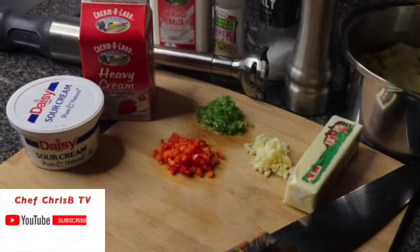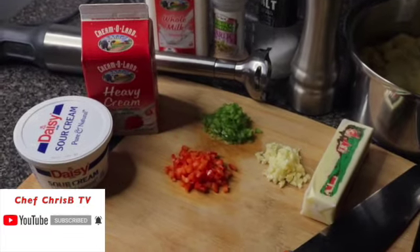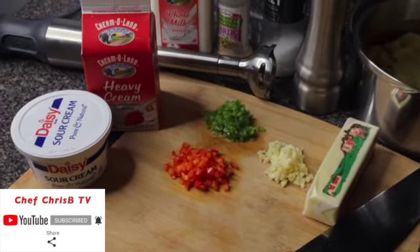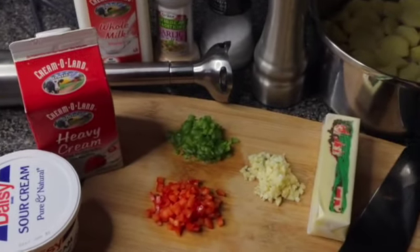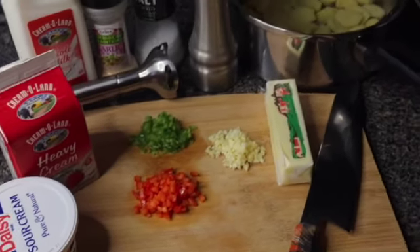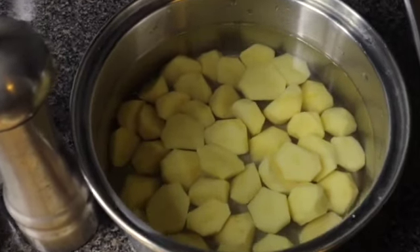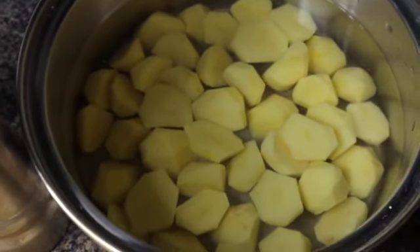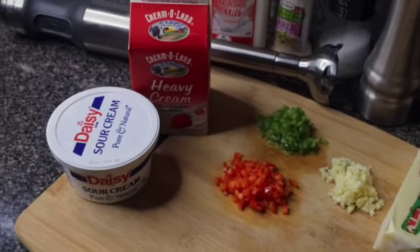What's up, what's up family, what's going on my people! Welcome back to my kitchen, welcome back to Chef Chris B TV. Big shout out to everyone supporting me so far, I really appreciate your support. Today I'm going to show you how to make creamy mashed potatoes. As you can see I have my red skin potatoes here already prepped, I have some bell peppers already prepped, and some garlic.